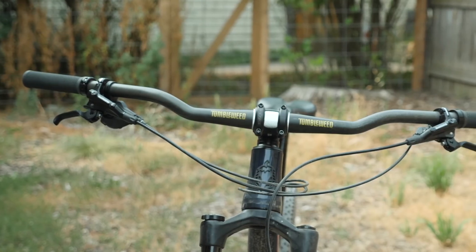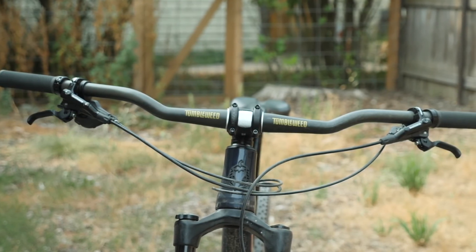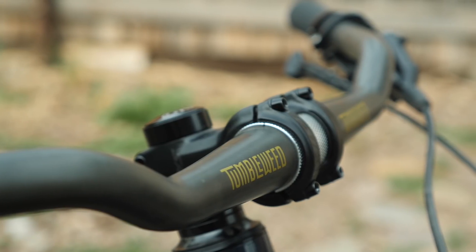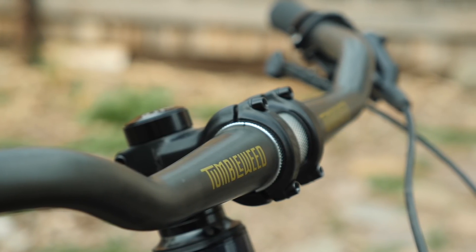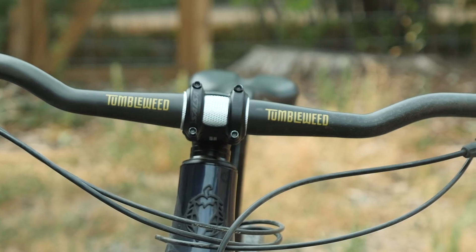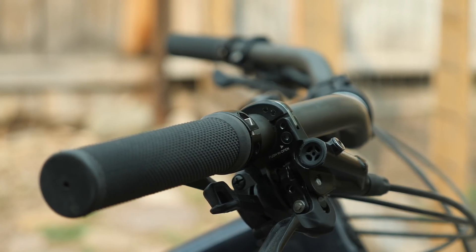I mounted the Persuader Bar on the Salsa Timberjack, swapping out its standard flat bar. The Timberjack shipped with a 35 millimeter stem clamp, so I did have to shim the 31.8 millimeter Persuader Bar to work with it. But if you have a mountain bike with a 31.8 clamp, you shouldn't have to shim it at all. The stock bar on the Timberjack is relatively flat, so the Persuader Bar did minimize the reach a little bit and brought up the controls with that small rise.